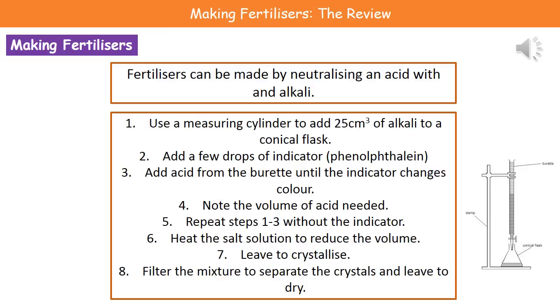We note the volume of acid needed and then repeat those first three steps, just without the indicator. Once we've done that we should have our neutral salt, so we heat the salt solution to reduce its volume and leave the rest to crystallize. Once we've got our crystals, we filter the mixture to separate the crystals, then leave it to dry, and at that point we have our fertilizer crystals.